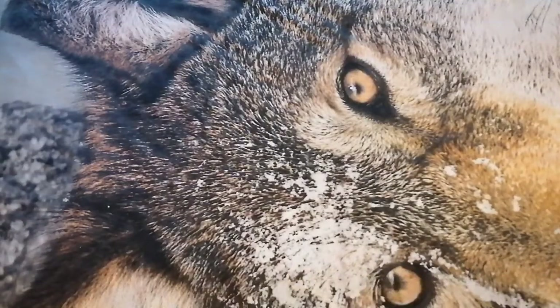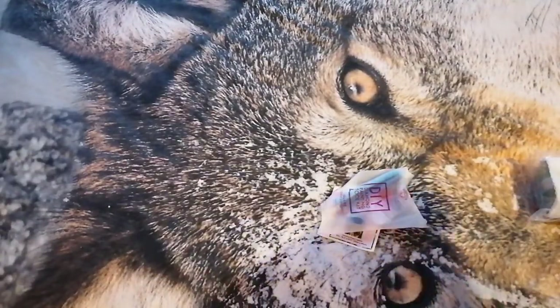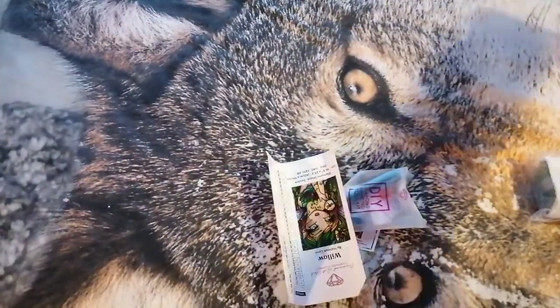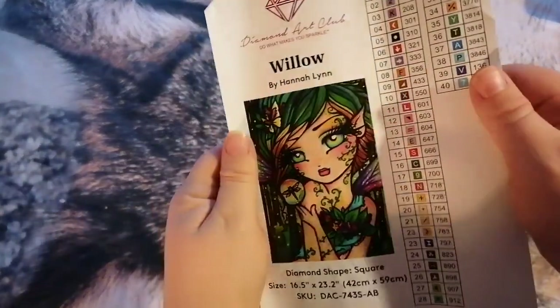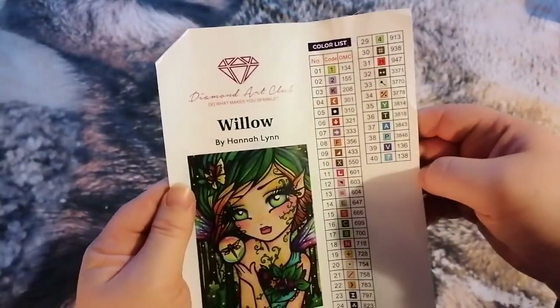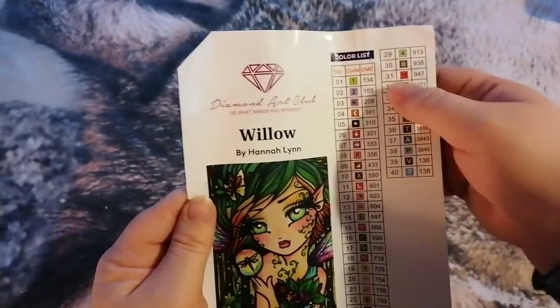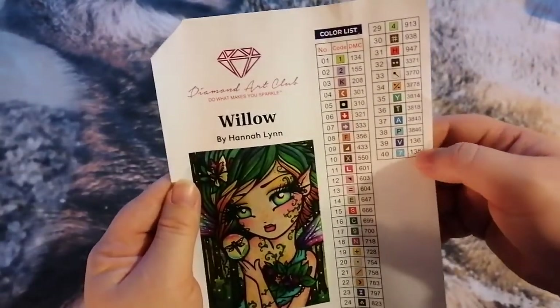I'll open it. Here we have a sticker sheet with all the information. I do think she looks really pretty. We've got 40 colours — let's see: one, two, three ABs. So we'll go and find those in a bit.